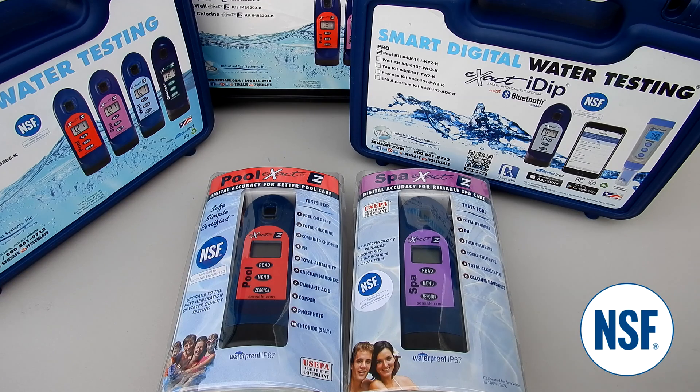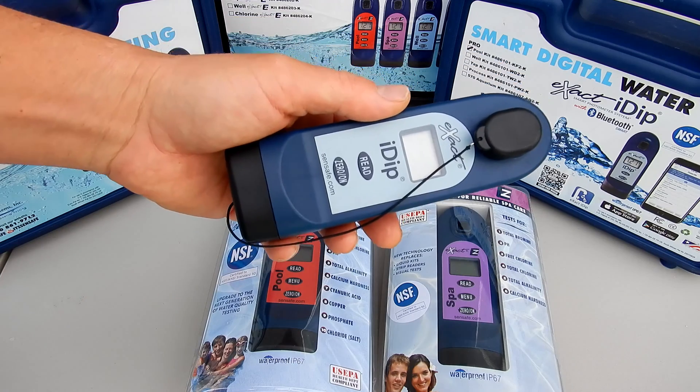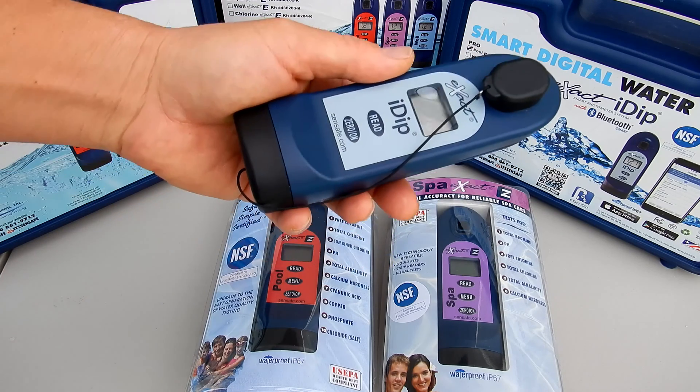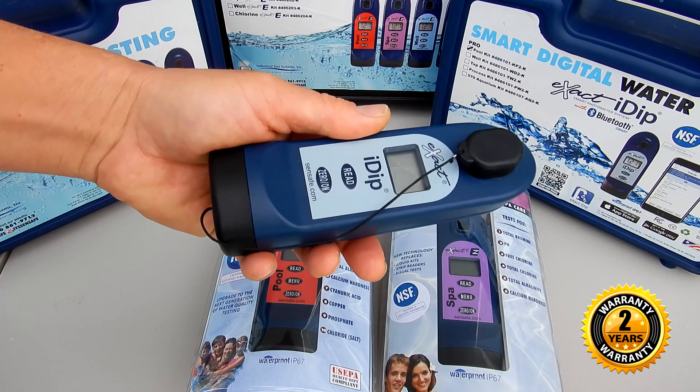All of the ITS exact photometers are made in the USA. They're also 100% waterproof and they come with a two-year manufacturer warranty.